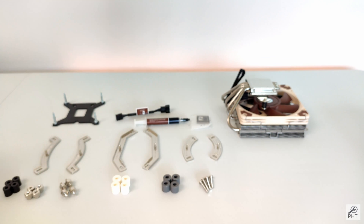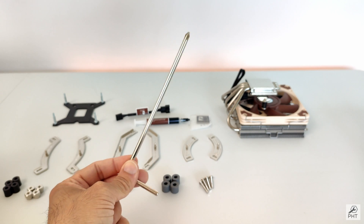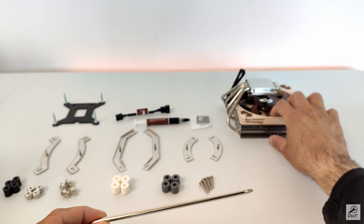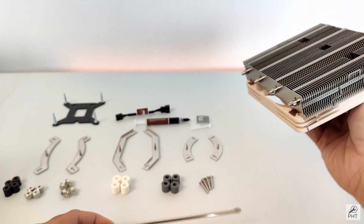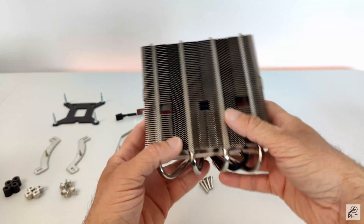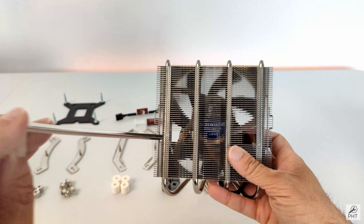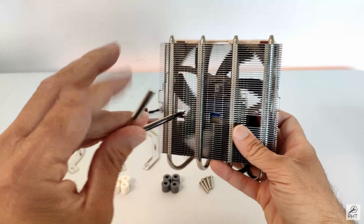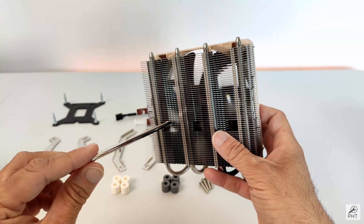We also have a screwdriver included. In this CPU cooler we have a couple of holes, and with this screwdriver it's easy to reach those mounting screws. That's actually quite a nice touch from Noctua.